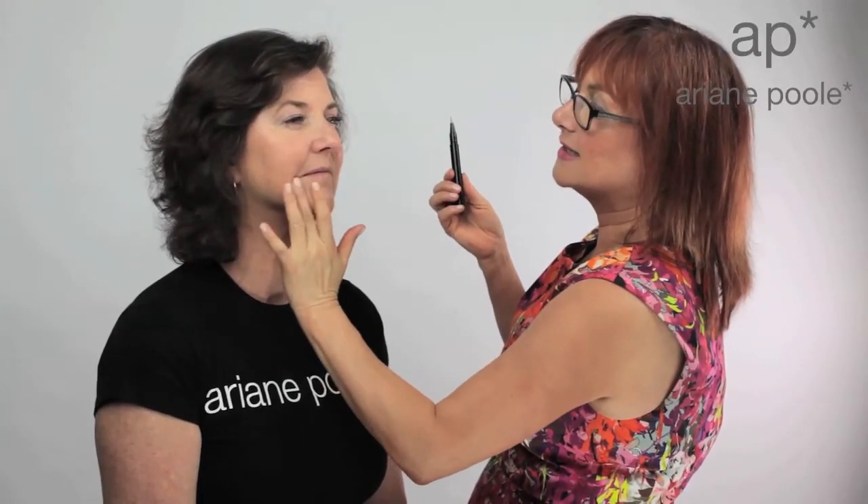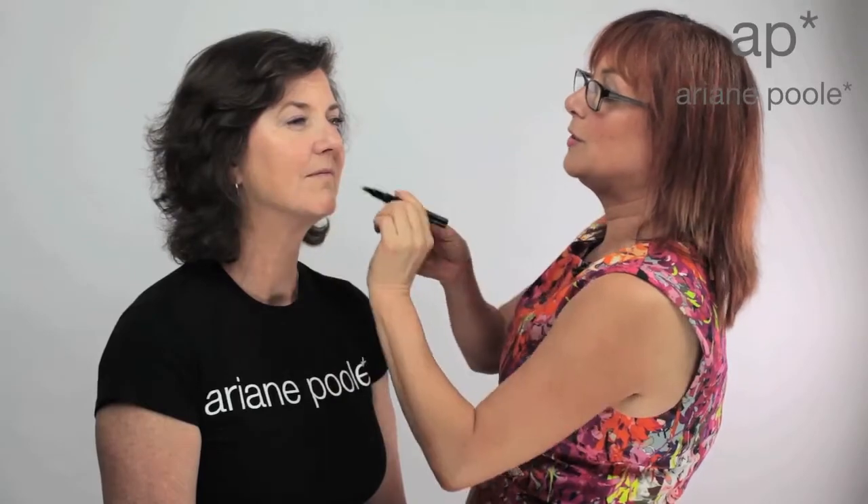It gives your face a subtle lift. Works beautifully around the lips as well, softening fine lines around the lips and making them look a little bit fuller. Remember, this is all an illusion, but hey, who doesn't like a little bit of magic?